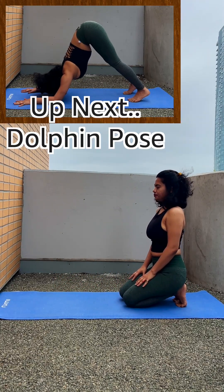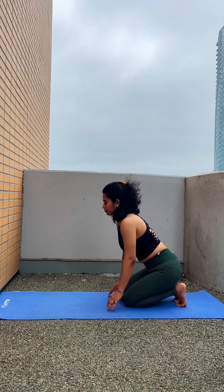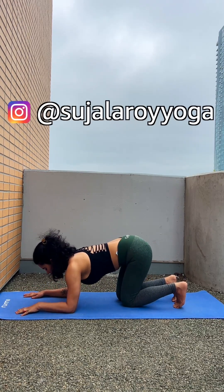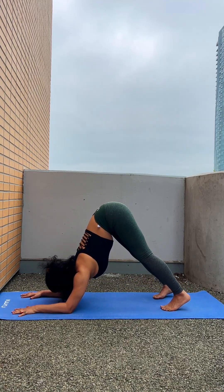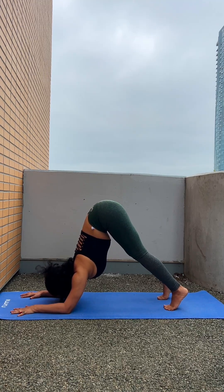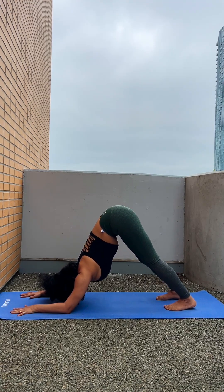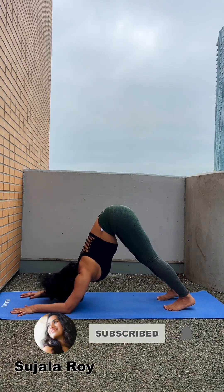Next we are going to do dolphin pose. Dolphin pose is kind of like Parvatasana but with a slight difference — we are going to place our forearms down completely and then lift our hips up. You will mostly be on your toes, which is perfectly fine. Your whole body weight is on your arms and your hips are completely up facing towards the ceiling. Hold it for some time.